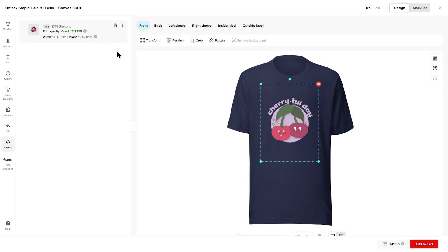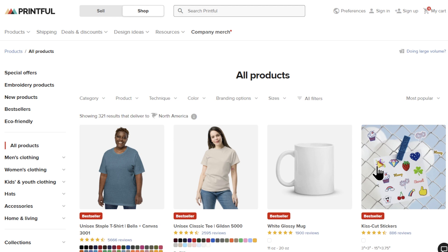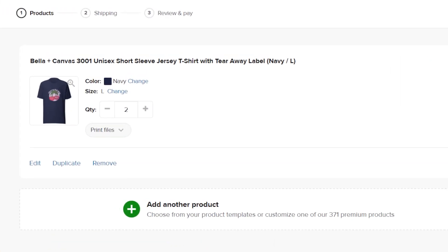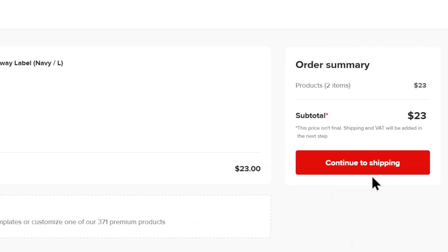Once you're happy with your design, click add to cart. You can then navigate through the product catalog to create more products. Once you've added all the desired products and quantities to your cart, click continue to checkout. On this page, double check that your product quantities, colors, and sizes are all correct. If you want to add an additional product to the same order, click add another product. Once you've reviewed your order, click continue to shipping.